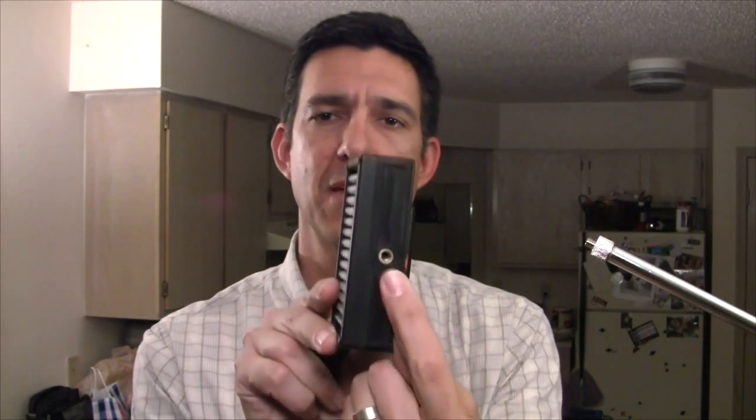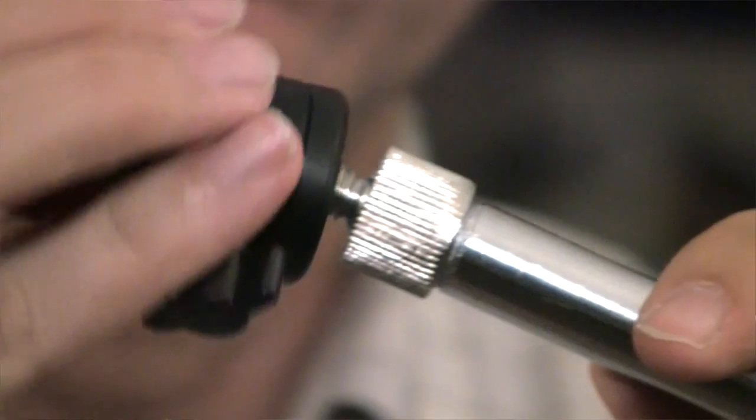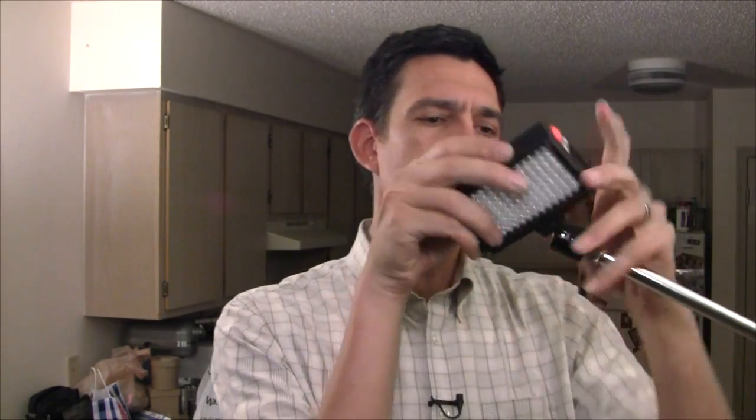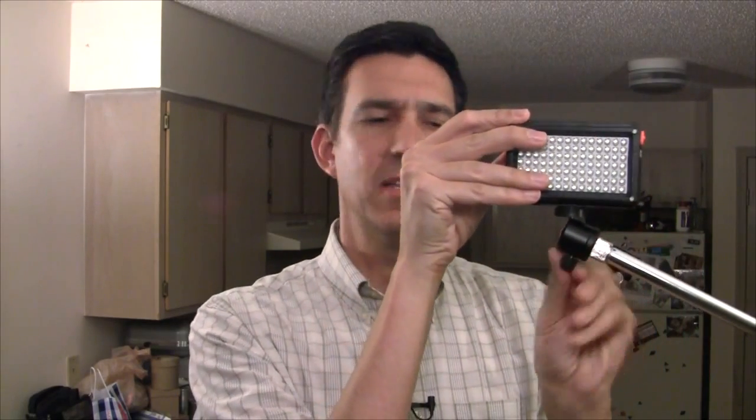The best use I think for this is to mount an LED light. This is my Photodox LED 98A, which I reviewed a while back. Most of these lights have a quarter-twenty thread on the bottom, so I'm going to go ahead and mount this right to this adapter for an excellent cheap C-stand or light stand. And if I add this mini ball head to the adapter, and then add the LED light, now I have an LED light that I can move in all kinds of positions because of the flexibility of this mini ball head and the arm that can move up and down, sideways, and backwards.